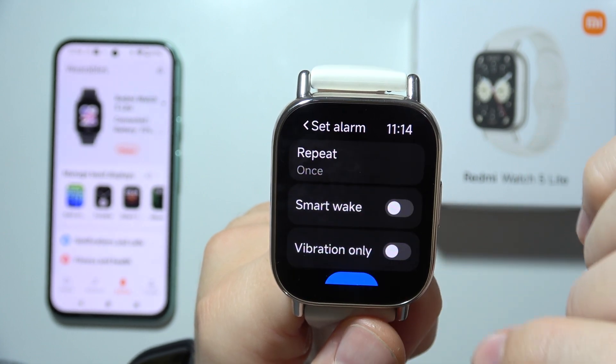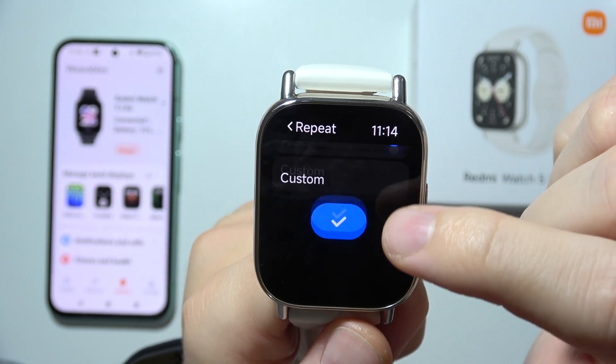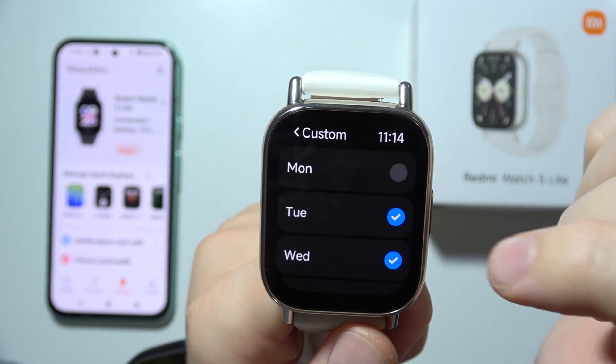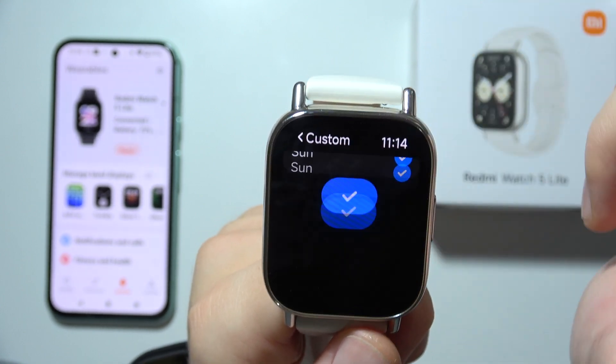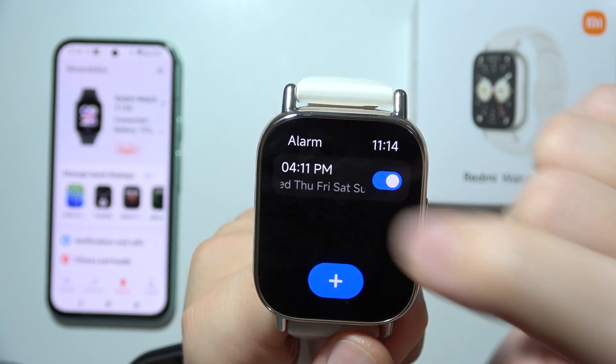Click here to confirm, and below you can set repeat — so you can get once, daily, or you can set a custom date. In my case I'm going to set it from Wednesday to Sunday.